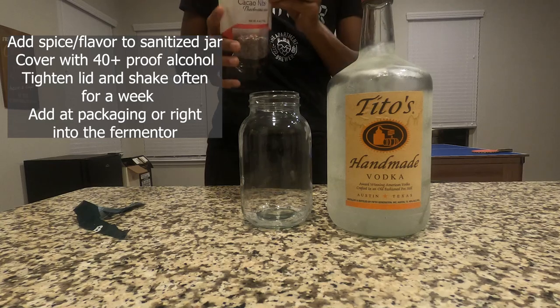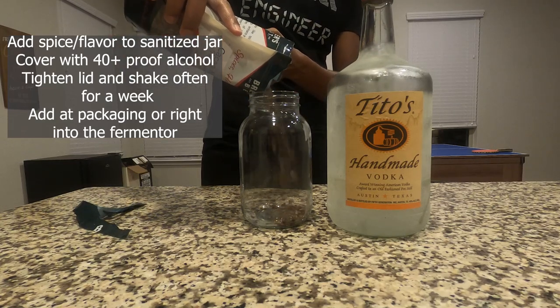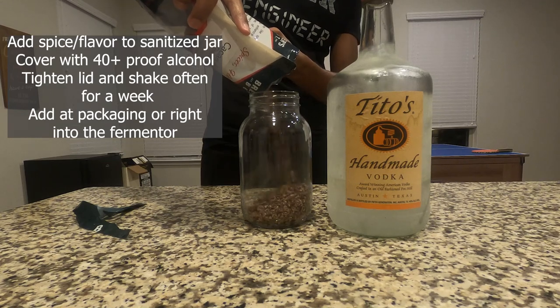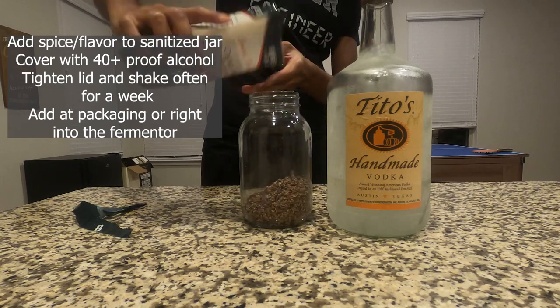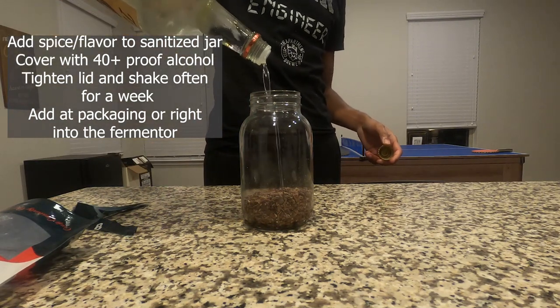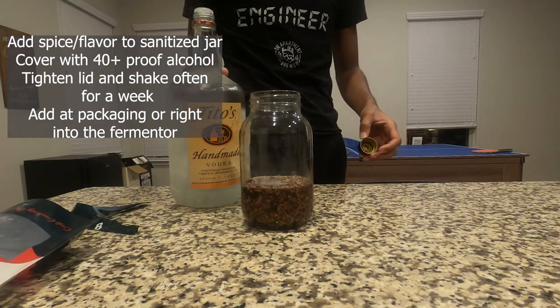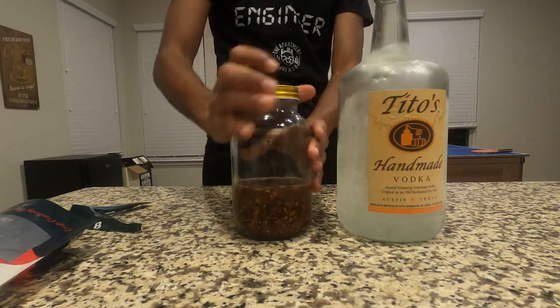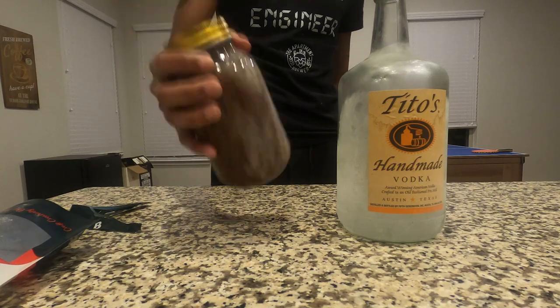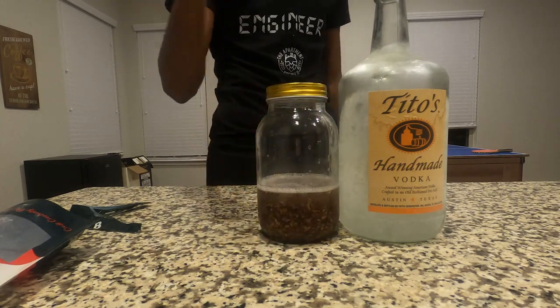At the end of brew day, I'm going to make my tincture following the steps on screen — I'll also link a better article in the description if you want more information. I'm going to be using Tito's vodka, which is a local vodka out of Austin. I'm going to cover my cocoa nibs in the vodka, shake it up to make sure everything is covered, and leave it on my counter shaking it every time I go by for about a week. After that, I strain out the actual nibs and pitch the liquid right into the keg as fermentation is finishing up.